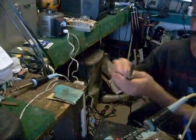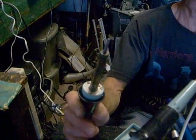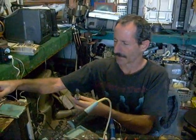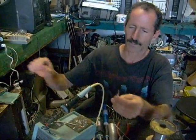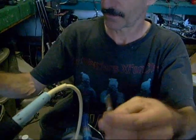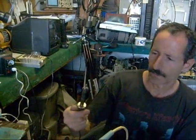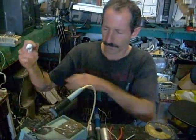You would never want to sand the tip of a good iron like this one with a silver plate — you'd ruin it. In fact, some of these tips are very expensive; I paid about $22 for some of these tips with a silver coating. You would definitely not want to sand something like this. But if you've got a cheap copper tip, there's no harm in sanding it — in fact, it's kind of a must if you're going to use it.